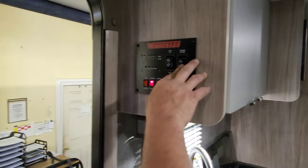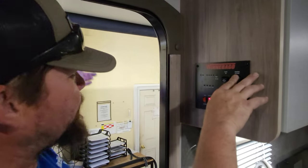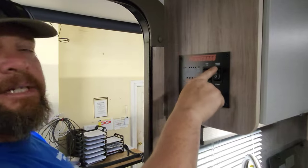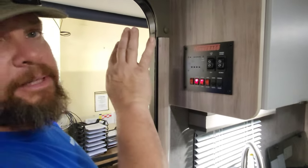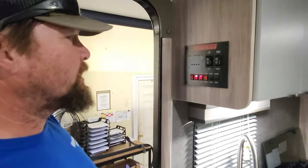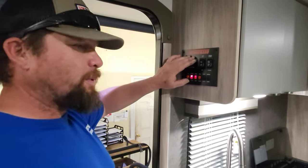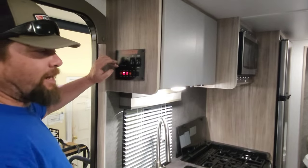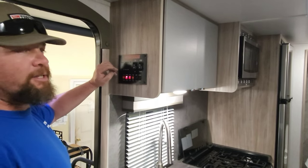Just so you know about the awning — when you push the switch, there's nothing to prevent it from going beyond open. You have to watch it: push it when you want it to go, let go when you want it to stop. Very important to pay attention to it. With the slide, make sure it comes all the way in and all the way out. A lot of these slides make a clicking sound — that's what you're shooting for.